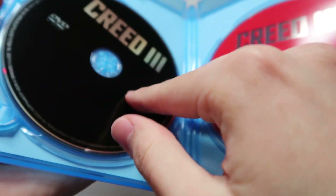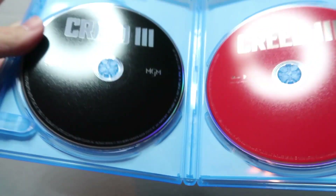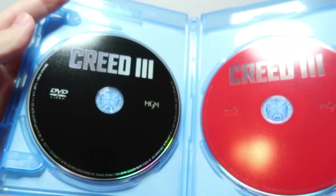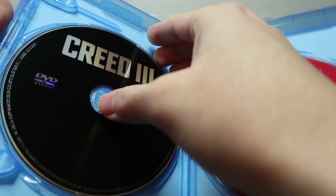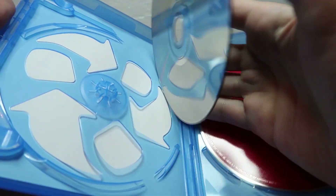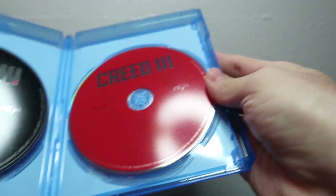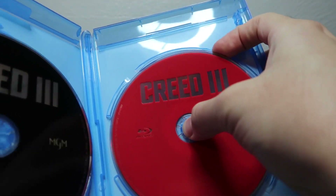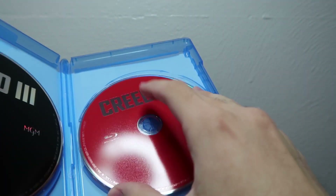Opening it up, you've got your digital code, plain and simple. It looks like it matches up with the other movies in the series. The DVD is on the black disc, and it looks like it's just a two-disc set. And on the other side in the red, you got your Blu-ray disc.